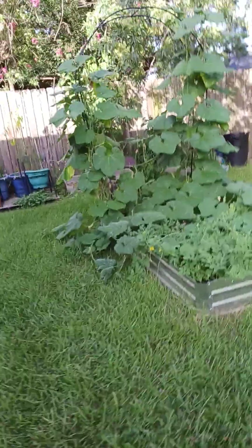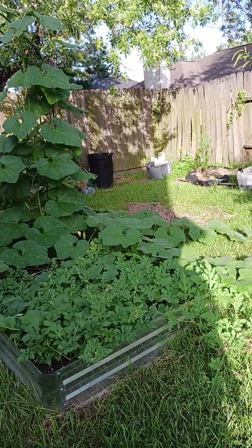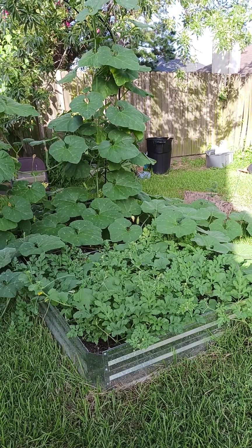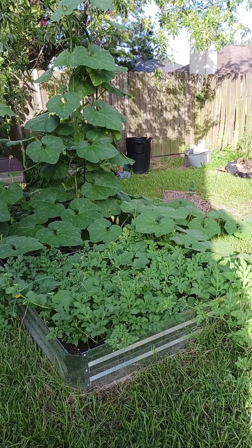Hey everybody, how y'all doing? I'm coming out here into this yard. It's 99 degrees and it feels like 109 out here, but I got to water my yard — it hasn't rained in a while.